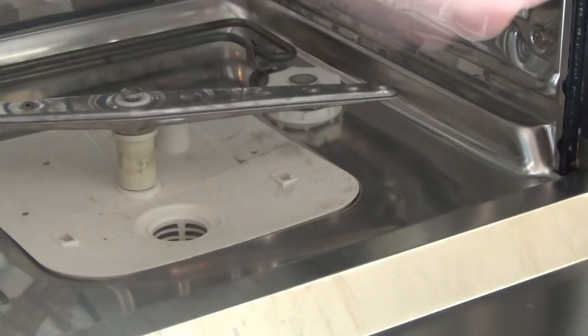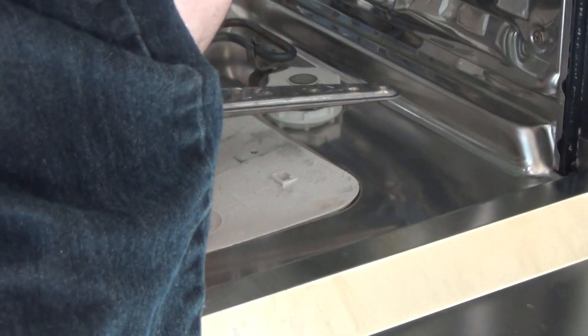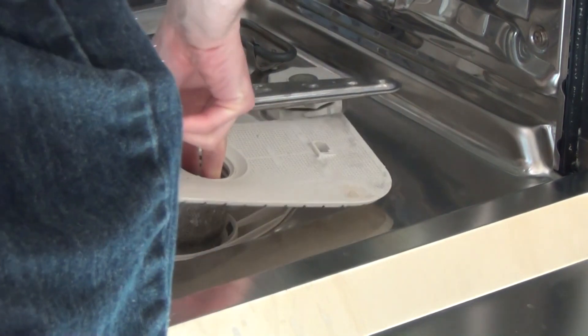What we'll do is use our fingers. Get your two fingers, get this hole here, push the fingers out towards each other and lift up.